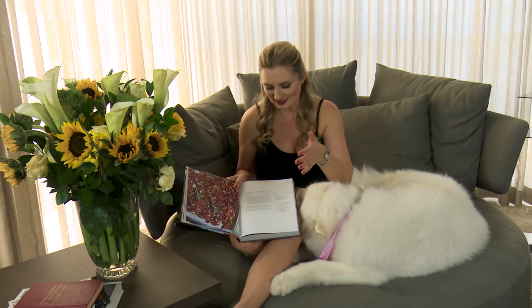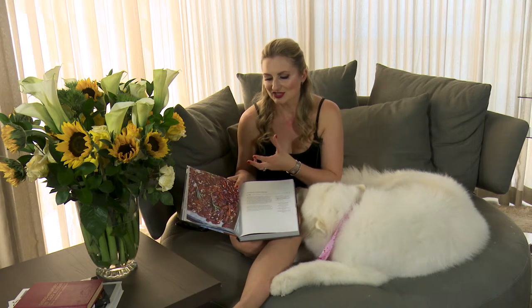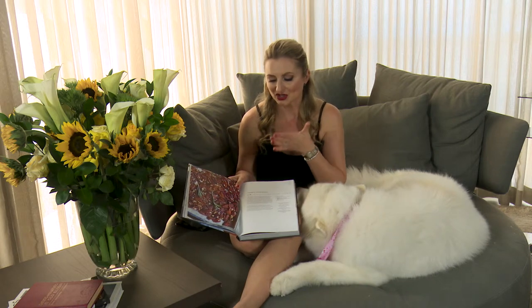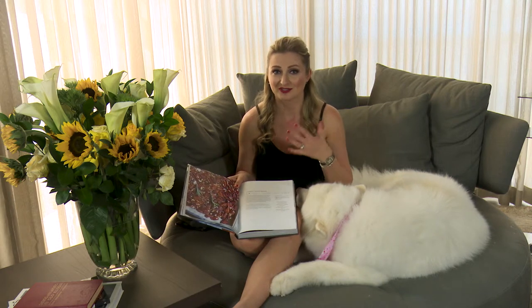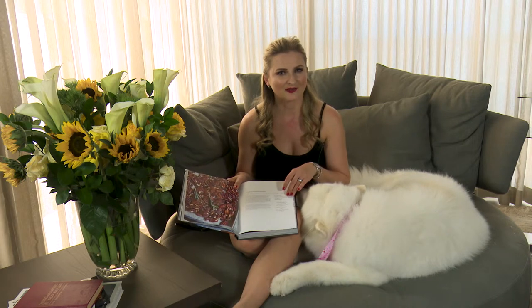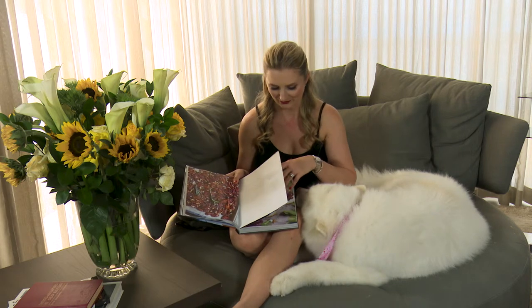Just look at these rosemary roasted pecans — I can just smell these from the page. It's such gorgeous photography, by the way. That's one of those things that I look at when I find beautiful cookbooks: the food photography. I love food photography myself, and I know the time that goes into setting up every shot. It's beautiful. Great job.